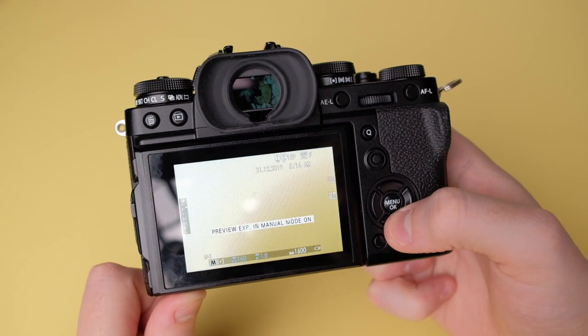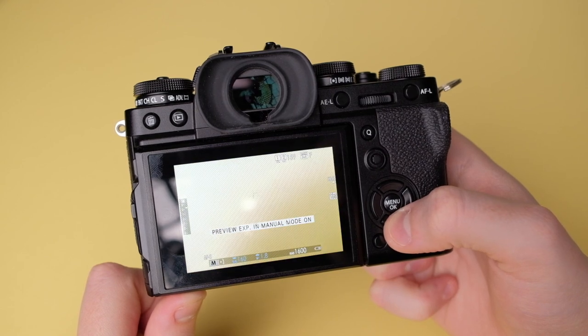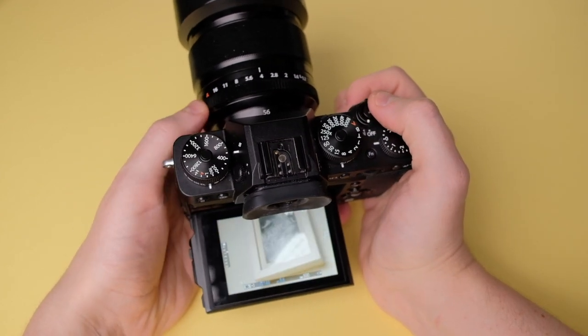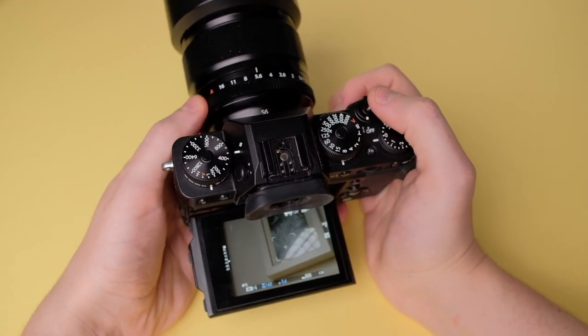One setting I do think you should change is on the down button of the d-pad: I've set it to toggle preview exposure in manual mode on or off. What this does is change what you see in the viewfinder — if it's dark, the viewfinder will brighten the image so you can have a quick look around, rather than showing you a realistically dark preview.